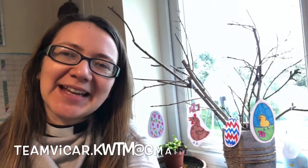Thank you so much for joining our Messy Easter service today. I hope you've enjoyed yourself — all the different activities and singing and prayer. As ever, we'd love to see what you've made, so if you've taken photos of your creations, do email them to me at teamvicar.kwtm@gmail.com, or post photos below. I wish you and your family a happy and blessed Easter. Jesus is risen. Hallelujah.